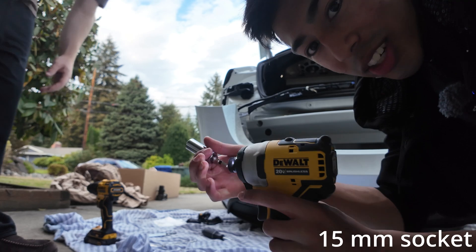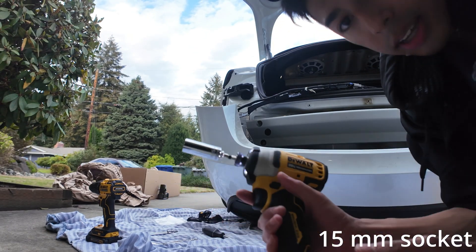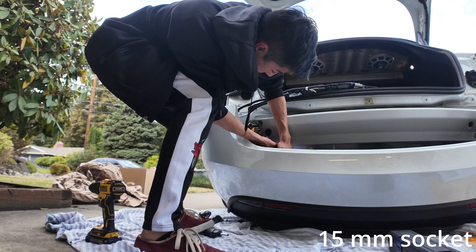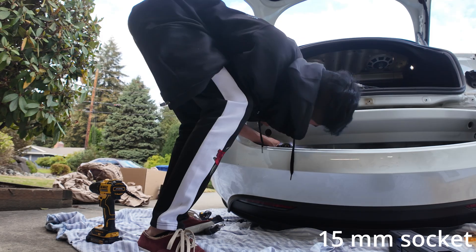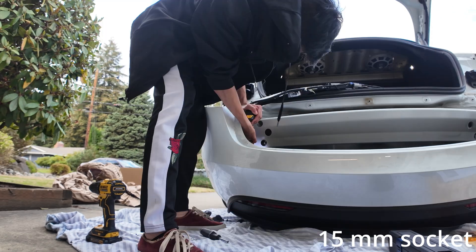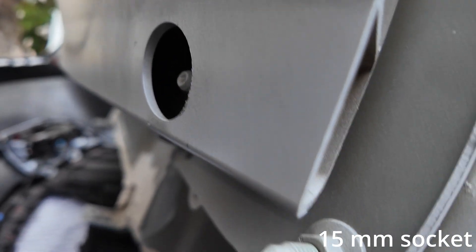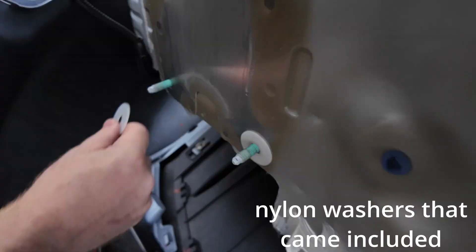Maybe switching tools — we got the right one for the job. There's one bolt up here and two down here, and again we're doing that on each side. Crash bar has been pulled off.